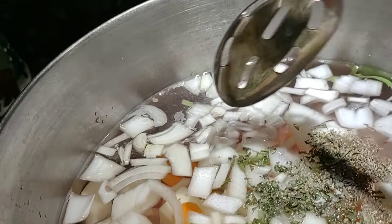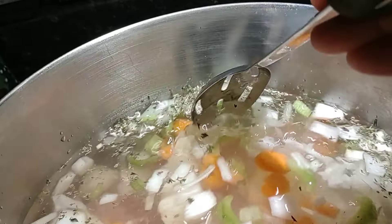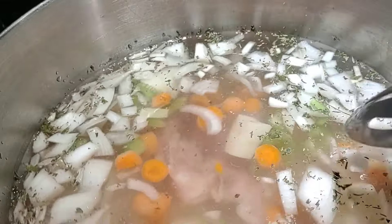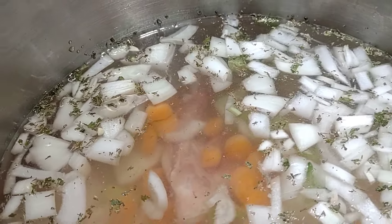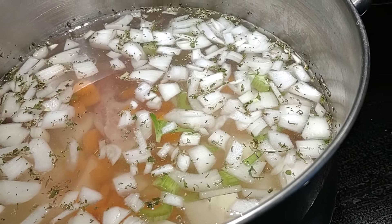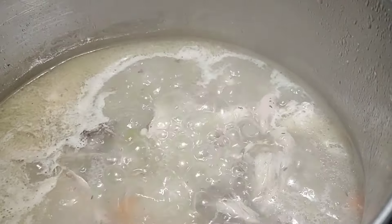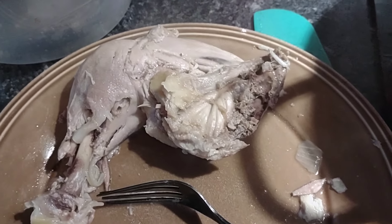While that is simmering, we're going to go over to the table and make the dumplings. I like the rolled flat dumplings — that's what I grew up on and I so dearly love them. I don't like the ones where you use biscuits and cut them up or just plop them in there. You can't beat this recipe.